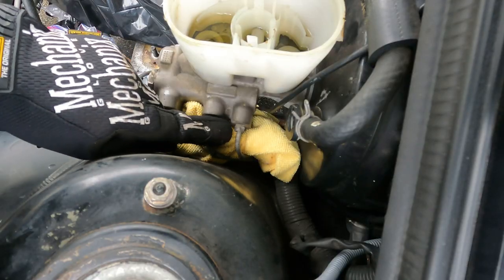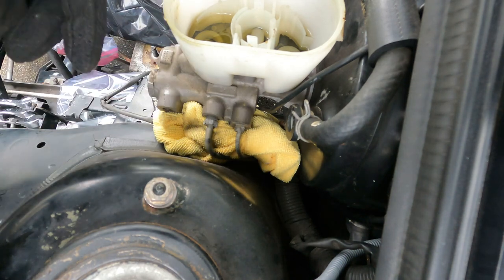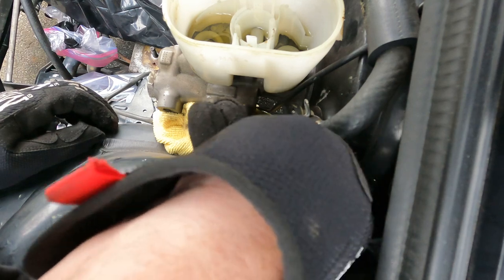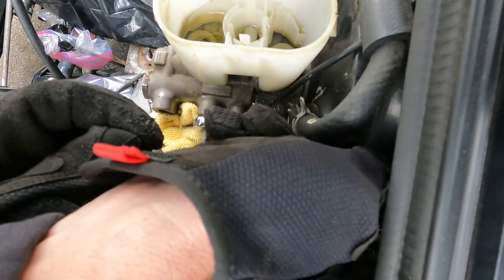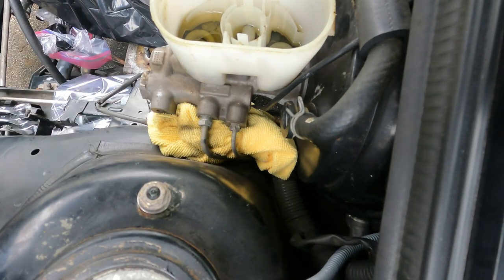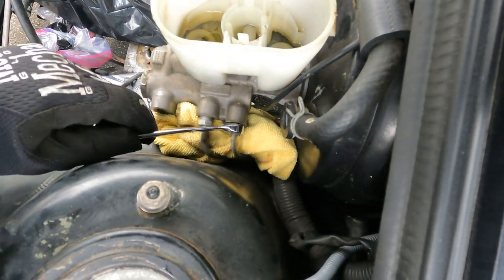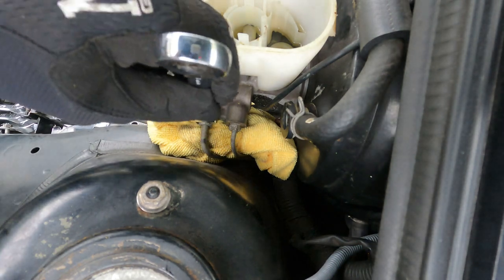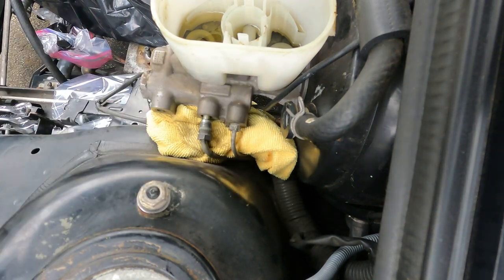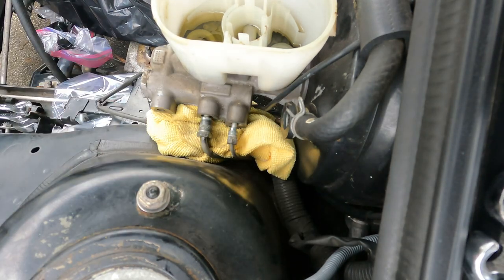We're going to break these two brake lines off. There's still some fluid in here — I'm just going to let it drip onto this rag. As many of you know, this stuff will eat paint, so keep a rag handy. This one's a 13 millimeter — broken loose. And this little guy's a 10 millimeter — broken loose as well. I'm going to use a box wrench to come off the rest of the way. And that's off. So I got both of them out.